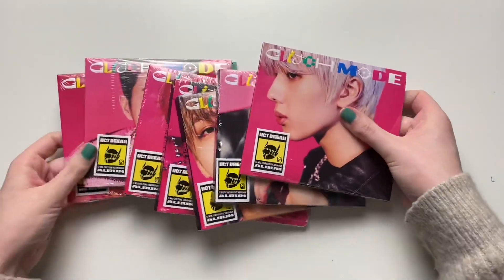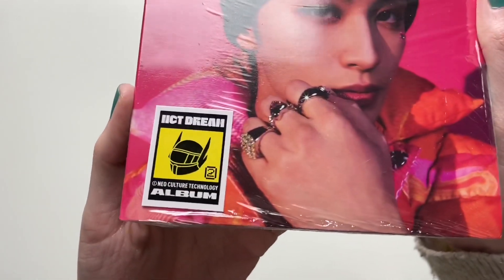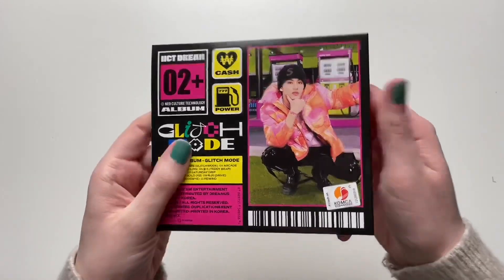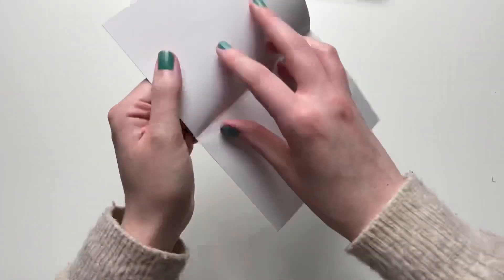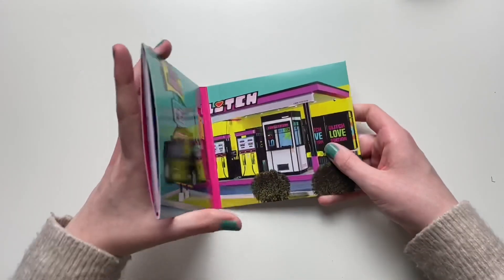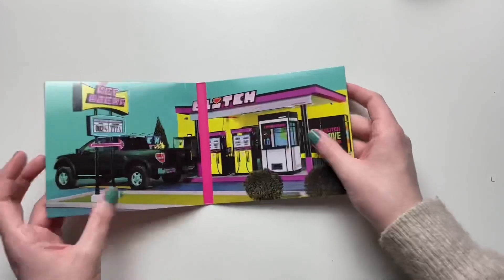Now we have all of the member digipack versions to go through. Let's start with Mark, my hometown son. The sticker is on the outside so that's why I left the plastic on. Plastic has been taken off — he looks really good here. That's the back. I've unboxed so many of these digipacks from all different groups under SM. That is his little poster — very pretty. And this is what the inside of the album looks like. Let's look at the CD first. Bright pink — love that. I'm guessing all the CDs are going to look the same.